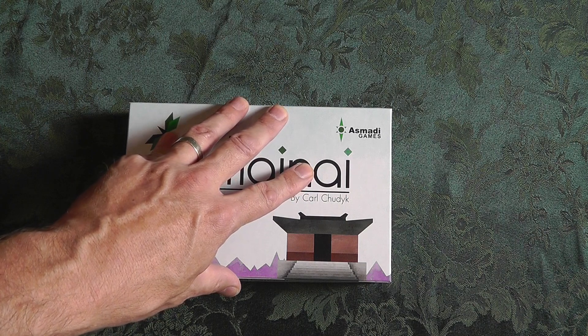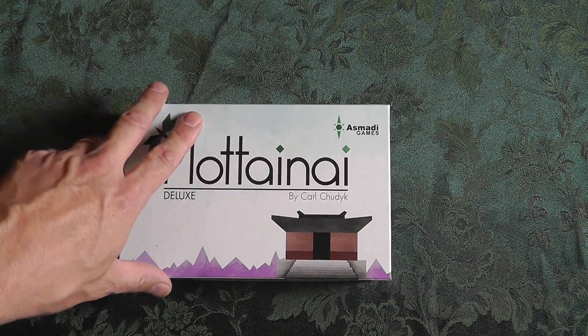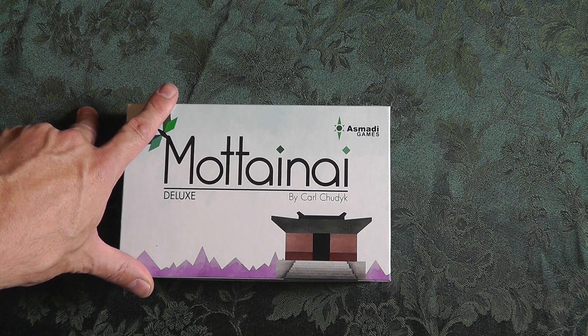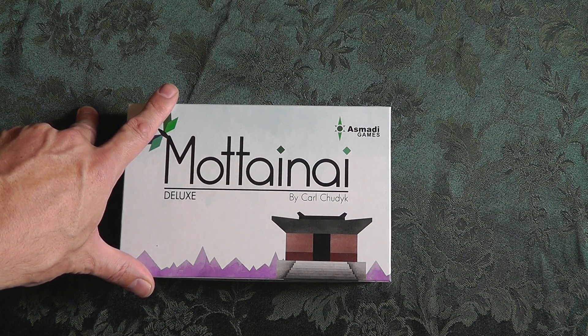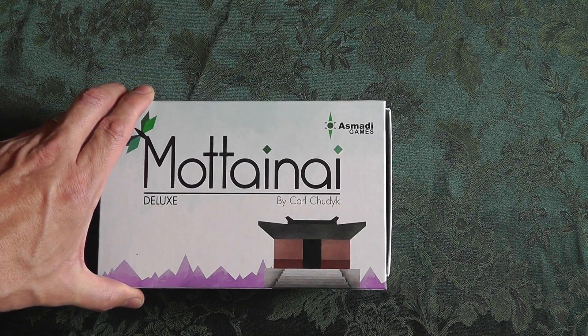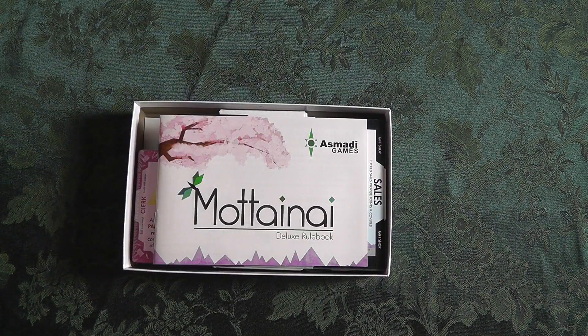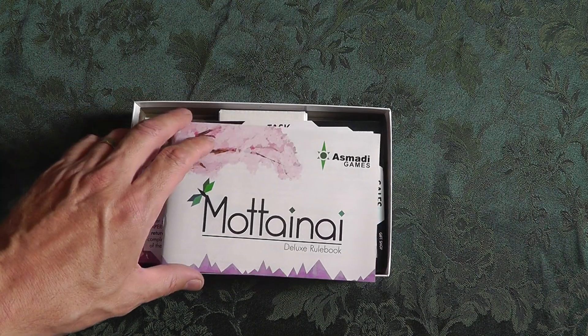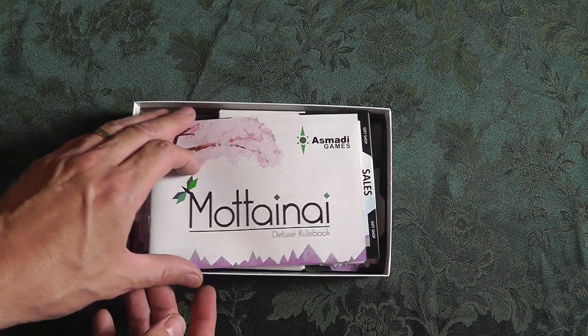Now it did come in shrink. I ripped it off when I first got it. I had a buddy of mine who was at Gen Con and he picked it up for me. Once I opened it, I couldn't remember — there's possibly a card in here that's messed up — and then I couldn't even remember what it was, so I just didn't open anything further and figured I'd just do an unboxing first.